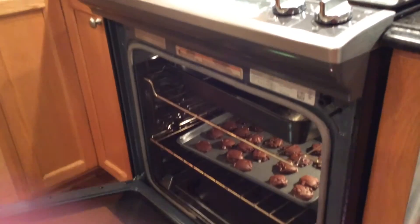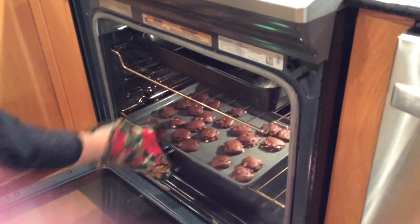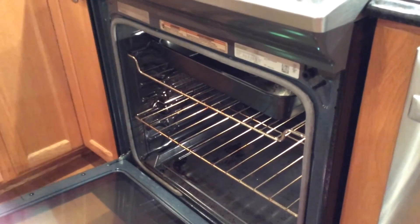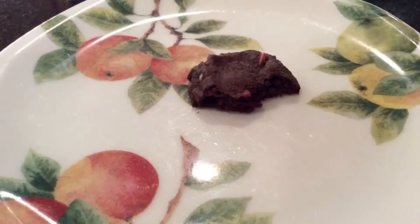After that take it out of the oven. Don't burn yourself. Then eat.